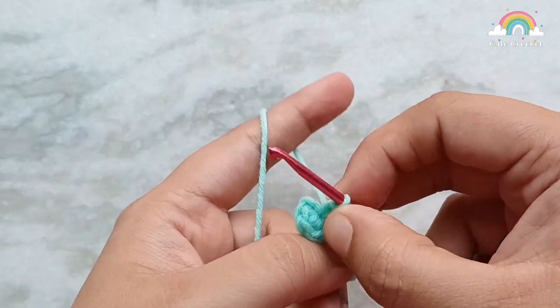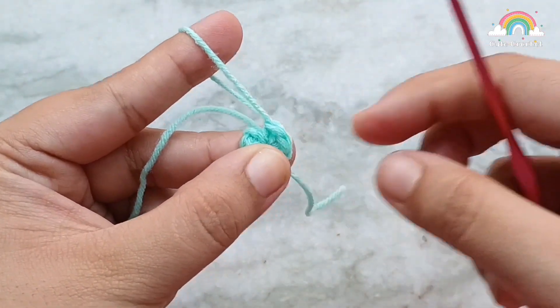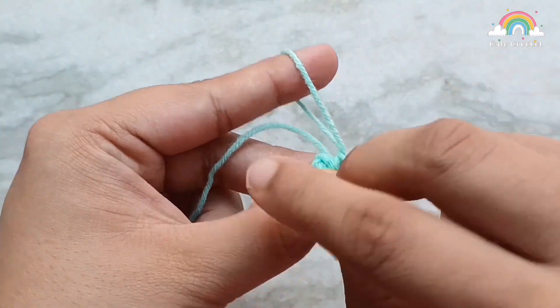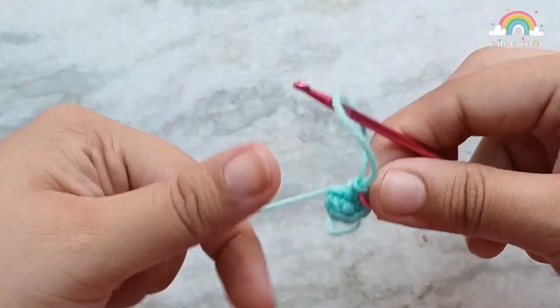This amigurumi is going to be worked in continuous rounds, so we need to mark the last stitch of the round. I am using a paper clip here, but you can use anything — a yarn in a different color or proper stitch markers.